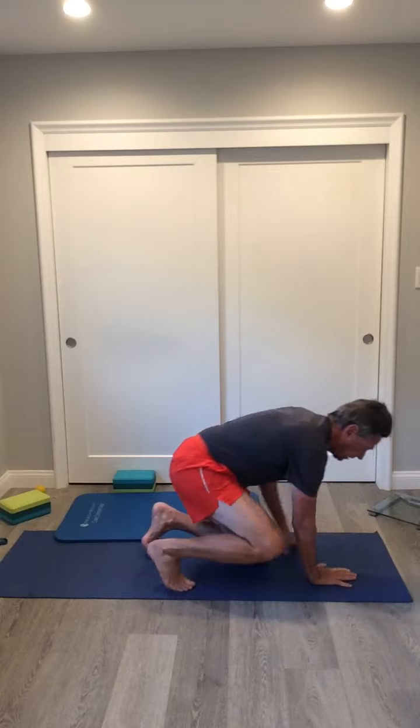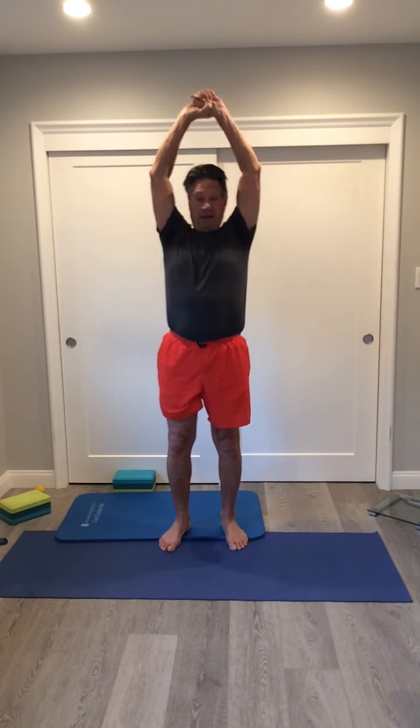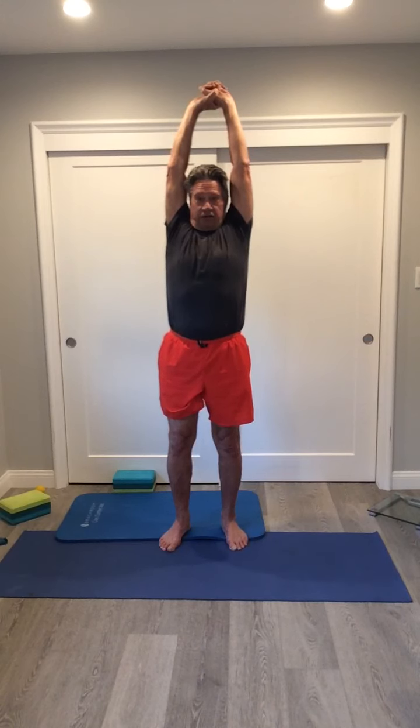Come back up to the standing position and take some deep breaths to return to where we were at the start of this routine. I hope you enjoyed it — these are some basic poses that you can do every day without any special equipment. As you get more experience with yoga, you'll realize there are only so many poses but you can mix them up any way you like, focusing on different muscle groups or different areas of the body.